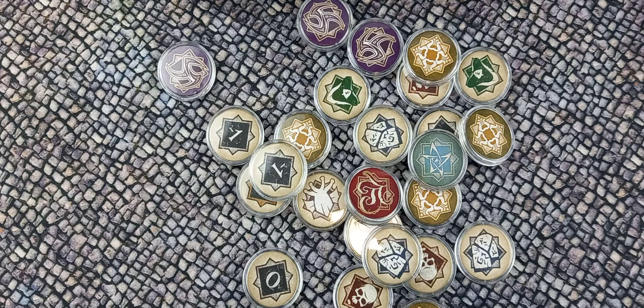The blessing and curse tokens are added to the chaos bag at stages throughout the game. That bag of 100 gives you more than enough for the base set and the Innsmouth Conspiracy blessing and curse tokens, and leaves you with plenty should you need to replace any that become damaged.